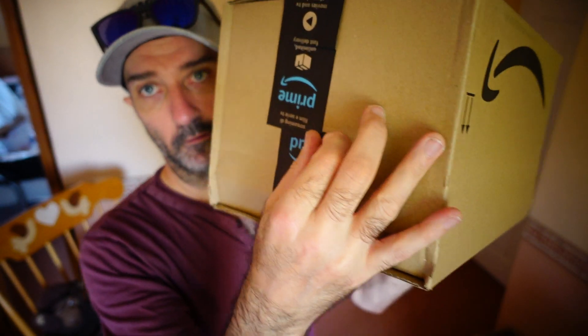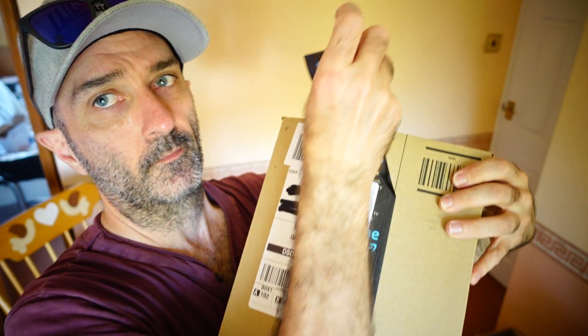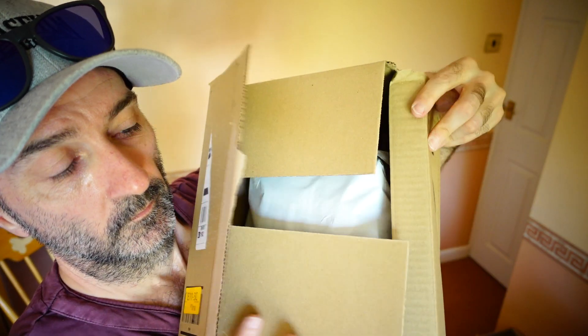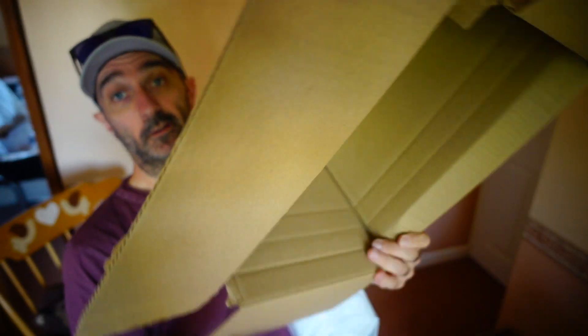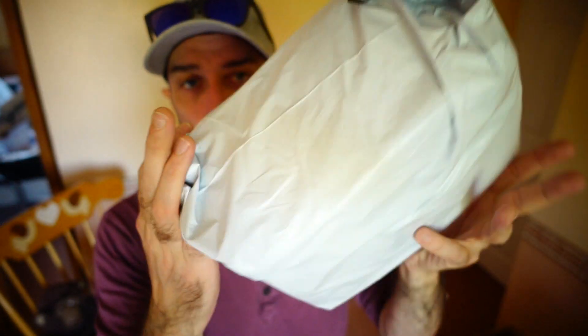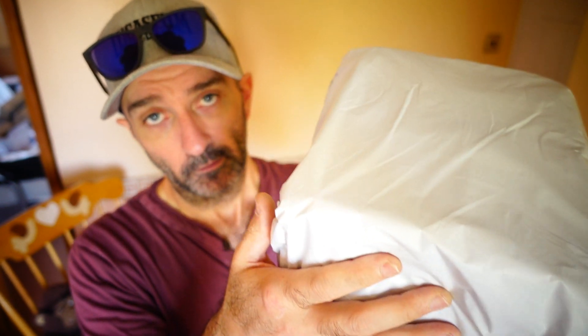Okay, let's go back into this. I'm pretty sure I know what this is. This is an empty box — well, it's empty, but it's not a box. It's a container of sorts.